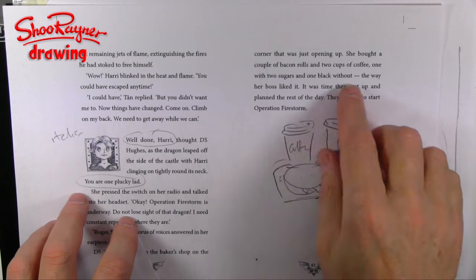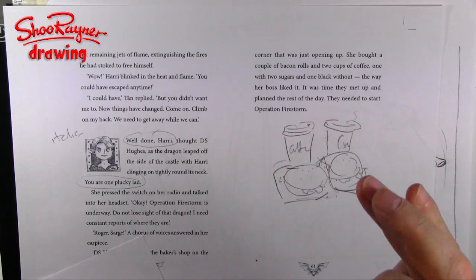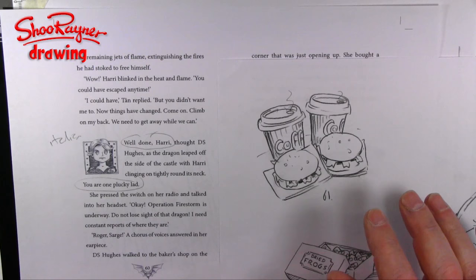In my last video I showed you how I was reading through my text, checking spellings and things like that, but also drawing very little illustrations as I was going along — just things coming out of my head that felt like the right thing to do. So from that drawing I've done this finished rough, which I sent to my editor Janet, and she said great, go ahead and get on with the artwork.